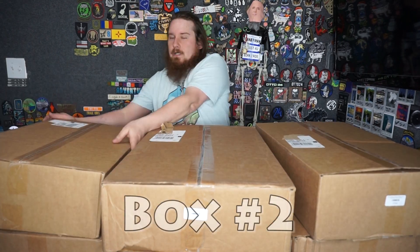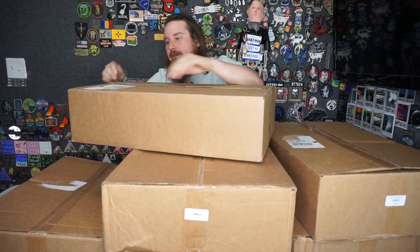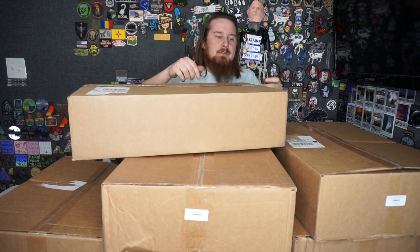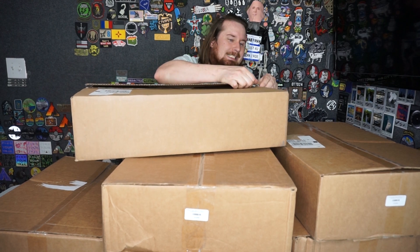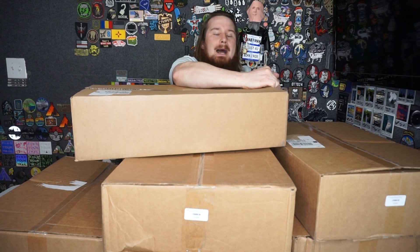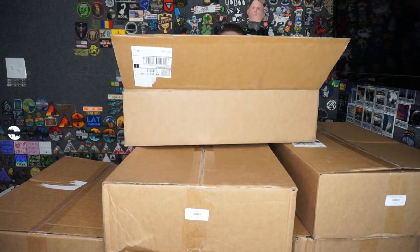Box number 2 — oh, this one's a bit heavier. USB charger. I'm pretty sure someone on Discord asked me to use my phone charger. If you're not a member of the Discord, go to the link in the description and join. I always chat over there and we take recommendations for what I should open a box with, and I give you guys behind-the-scenes photos and information. It's worth it.